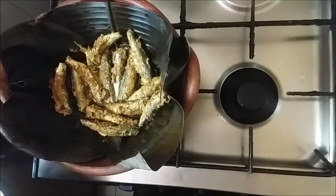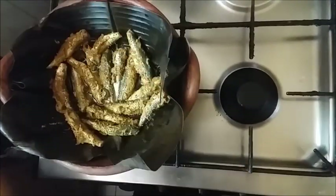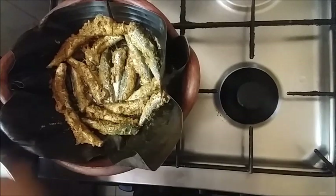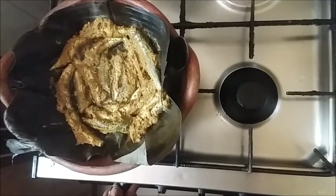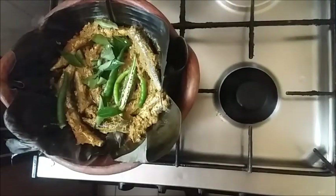I will dry this in the pan for a few minutes. I will dry it with a lot of heat. I will dry it with a big plate. Make it shimmy. Just take 3 drops to get three.